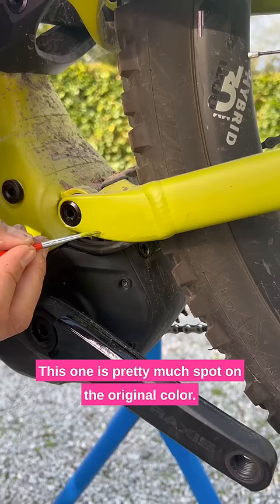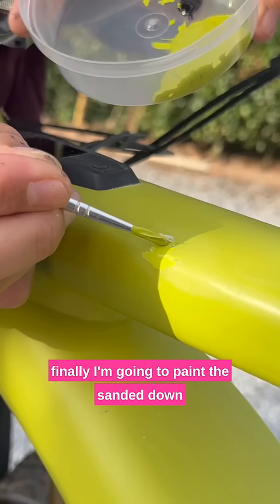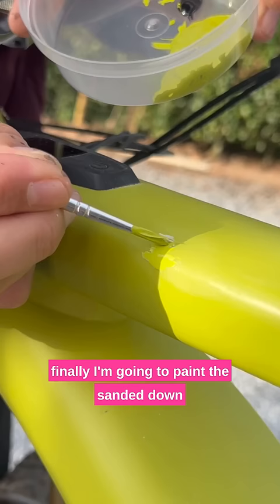It's an almost identical match. I'm going to cover up that test piece and finally, I'm going to paint the sanded down piece of filler on the front of the frame and it is a perfect match and I'm super happy with the results.